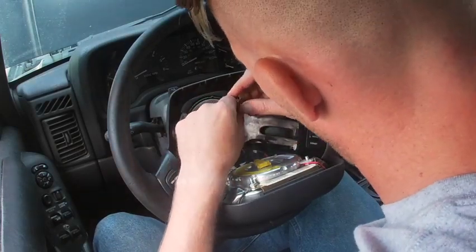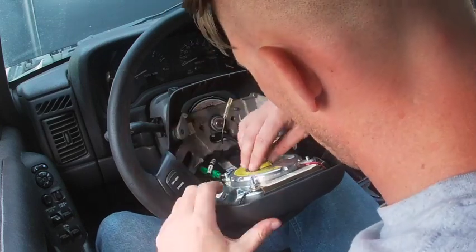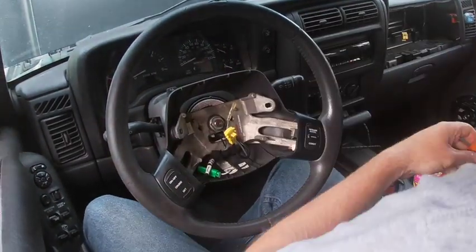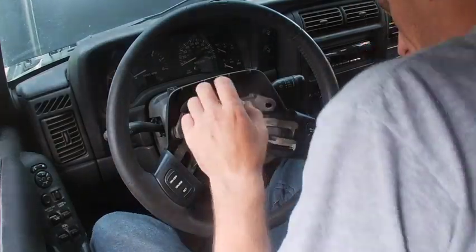Pop off the wire for your horn — the piece split, which is why I ended up undoing it. Then pop off the back connector for the airbag and just move the airbag out of the way.